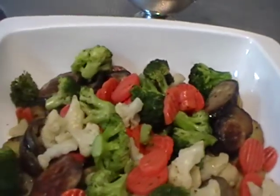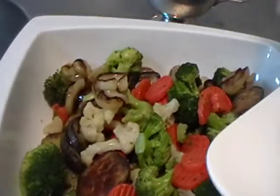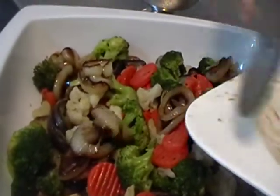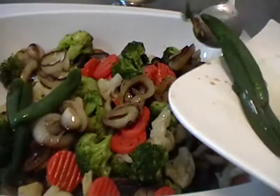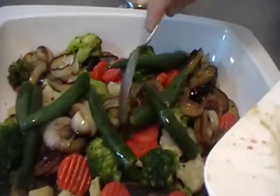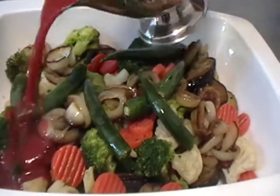Put the fried onion and the fried peppers in the dish plate. We cut the onions and peppers in slices and fry them in oil. Deglaze it with tomato pasta sauce.